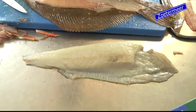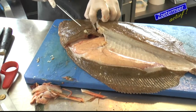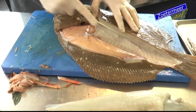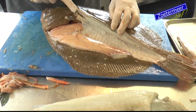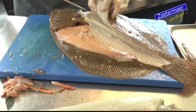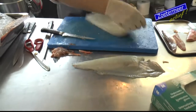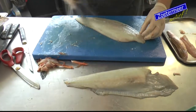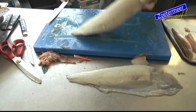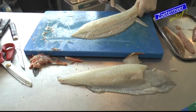Dit is zo'n mooi filet. En dan doe je gewoon idem dito aan de andere kant. Je laat hem langs de kop lopen hier - dus hier heb je ook allemaal nog vis, vlees. Alleen even je mes het werk laten doen, gewoon langs de graten laten lopen. Uiteindelijk wat wij er dan nog eens mee doen, dan loop je hem even na. Snij hem een klein beetje in, en dan laat je je mes over het velletje gaan.